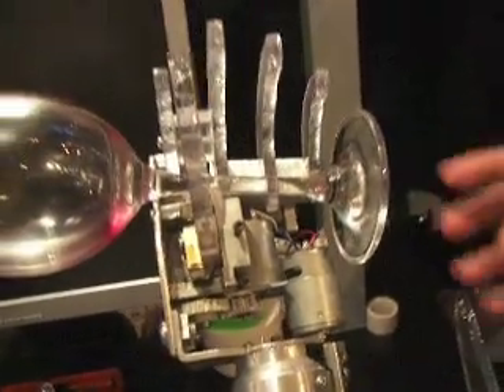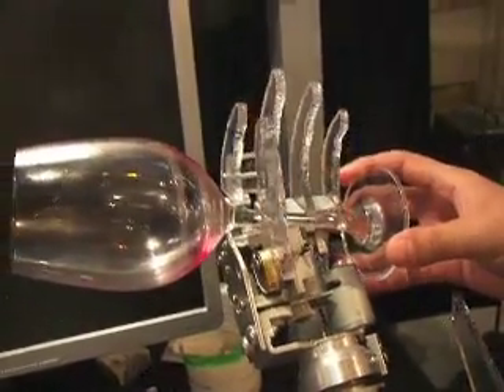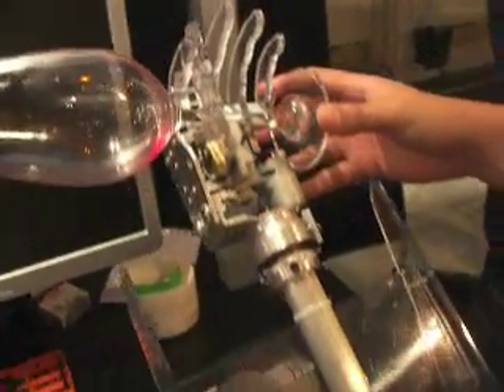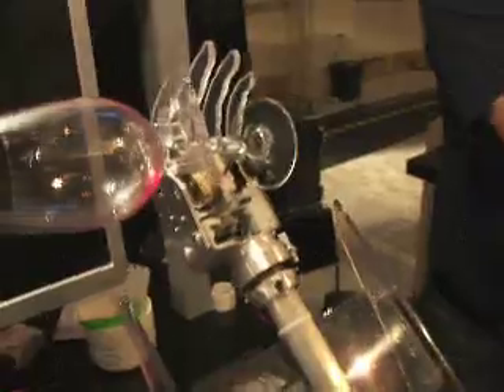It has 4 movements: open and close, and left and right rotation in the wrist.